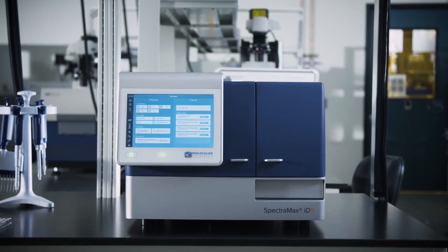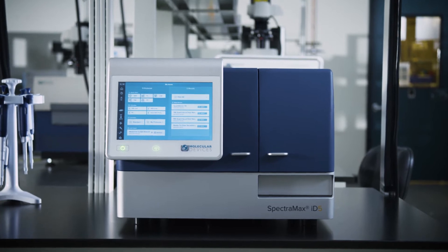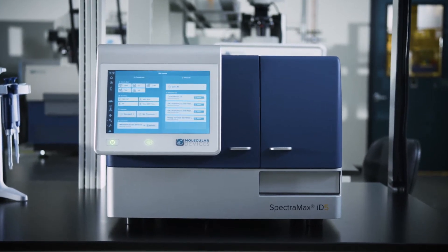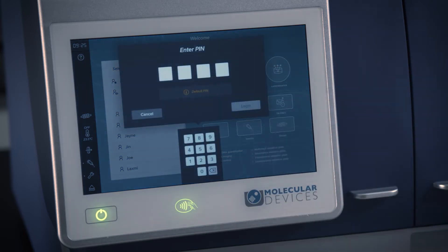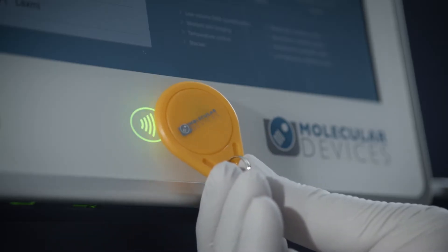With integrated near-field communication technology, the SpectraMax ID becomes the first microplate reader that can recognize you and automatically configure itself to display your protocols and results when you log in with a PIN or with an NFC tag.